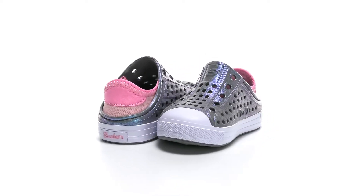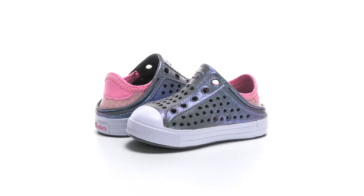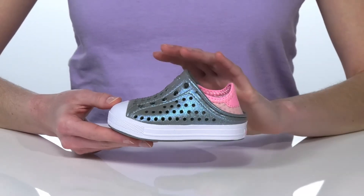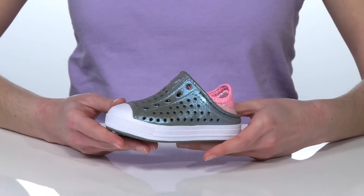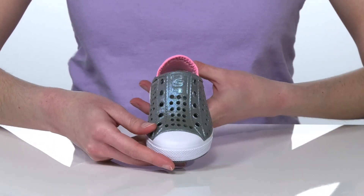This is one of the foamy styles from Skechers Kids. They're perfect for the summer with a water-friendly design that's also machine washable, so these are super easy to care for.